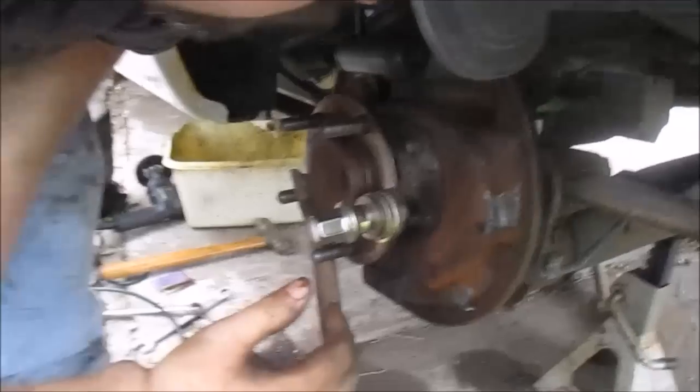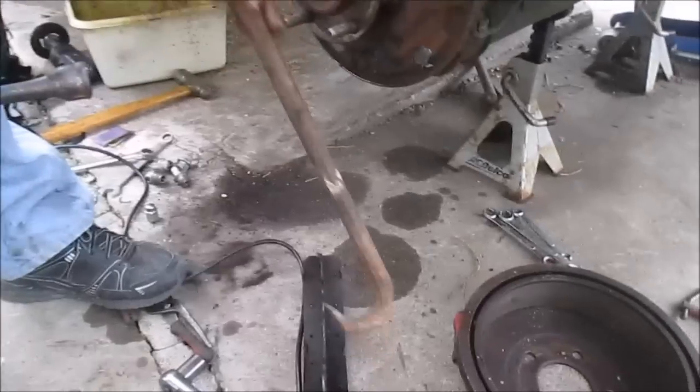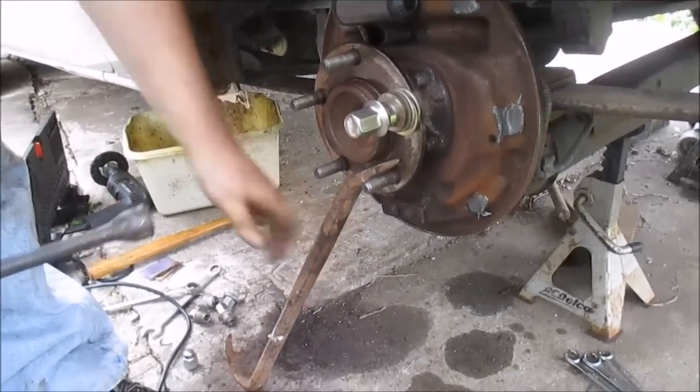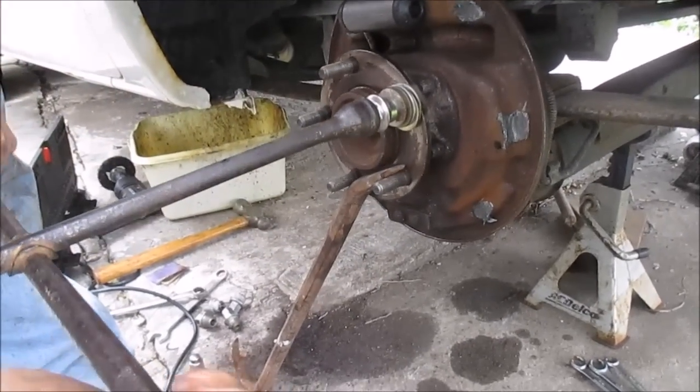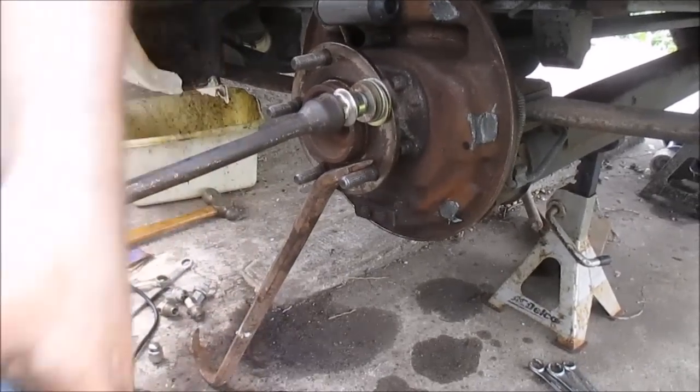I think that's it. Alright, now you just unloosen it. Now flip your bar around and just loosen this up. That's how you put in a wheel stud.